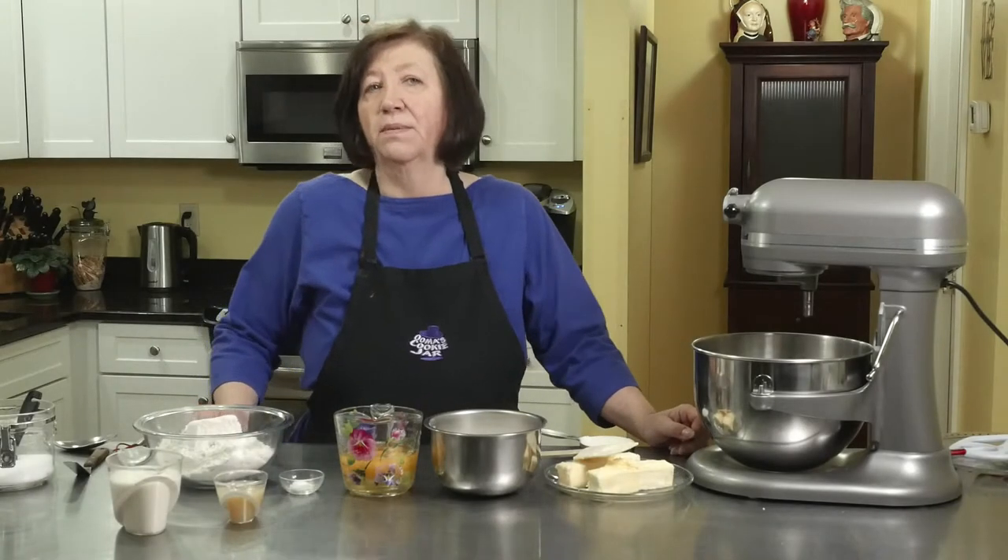I'm sure you've all heard of key lime pie. Well, this is a key lime pound cake.